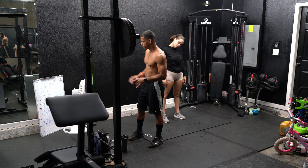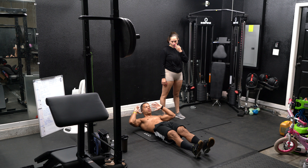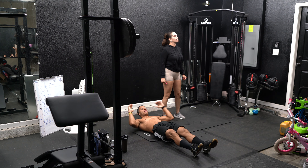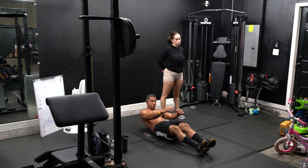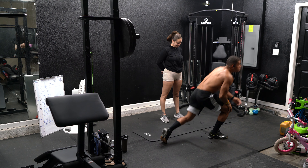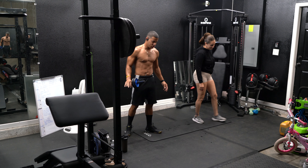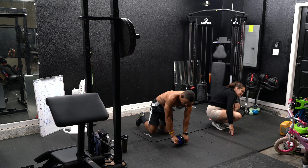Real quick — first up, sit-ups. Regular sit-ups: straighten your legs and up. Then leg raise. All of this is timed, you guys — there is no rep count. Just do as many as you can in the 45-second time period.